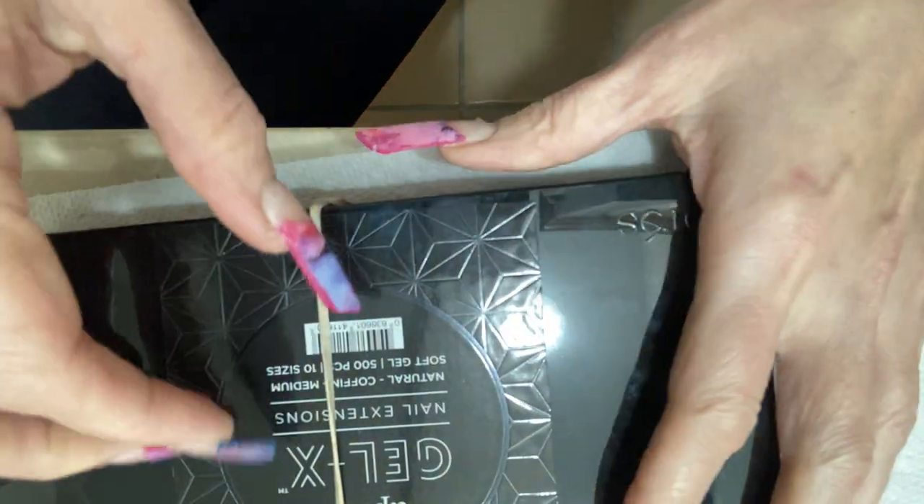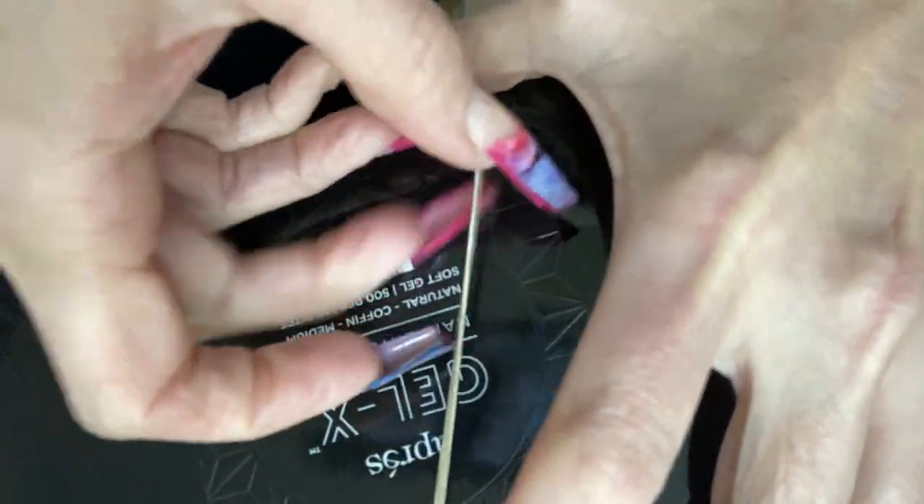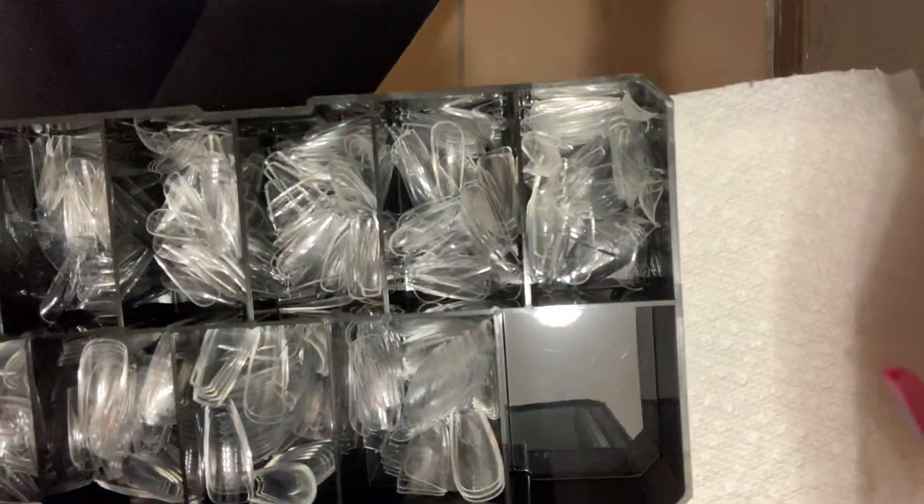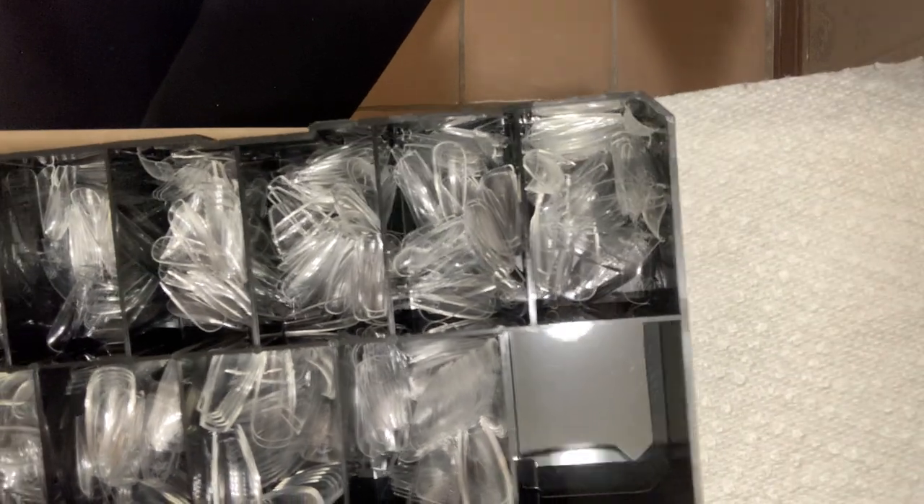I've already started partly to save time, and also so I wouldn't get confused about which nails I'd worked on. I'm using my gel X medium natural coffin because I plan on wearing these next week to work.